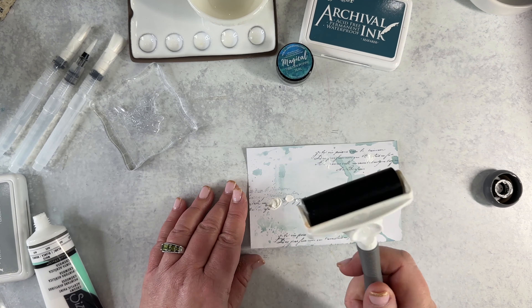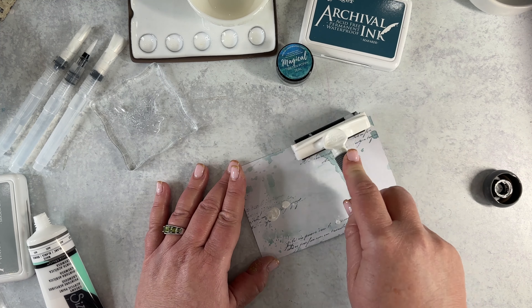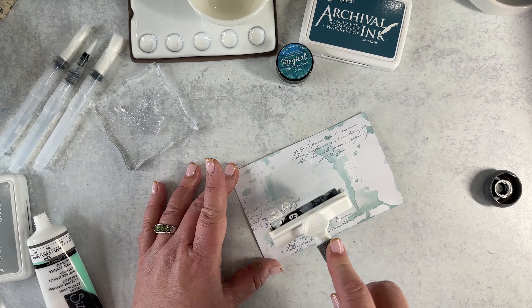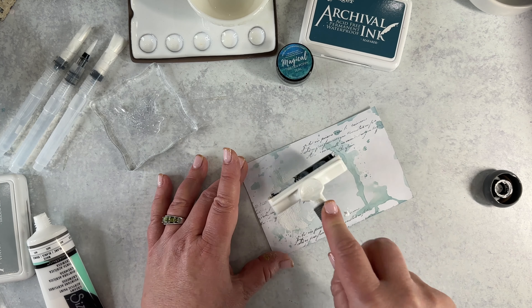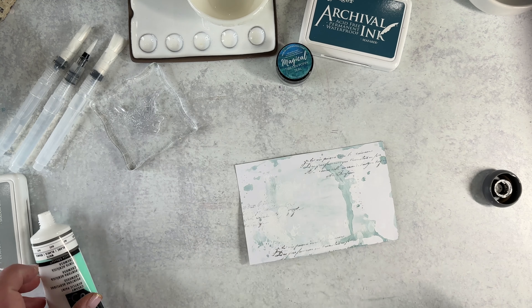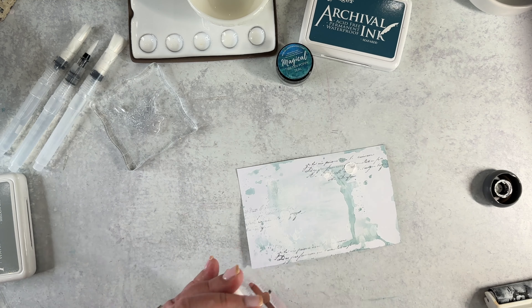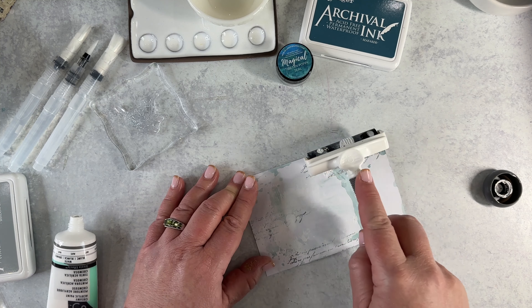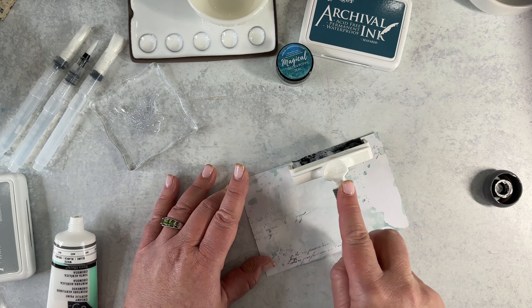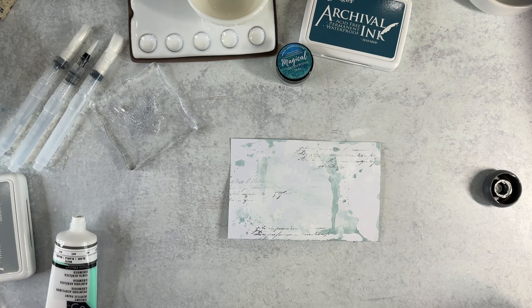I use this brayer — it just feels really good in my hand. Just kind of lightly roll; don't push with a lot of pressure. You're just kind of picking up the acrylic and moving it. I think maybe we need just a little bit more up here — I'm just barely squeezing the bottle to get some out, because I don't want a lot, just enough. We're all set now with the acrylic, and I'm going to let that dry and come right back.